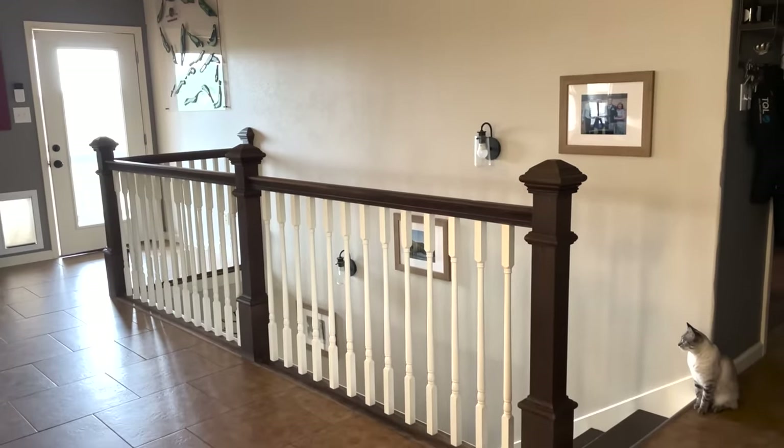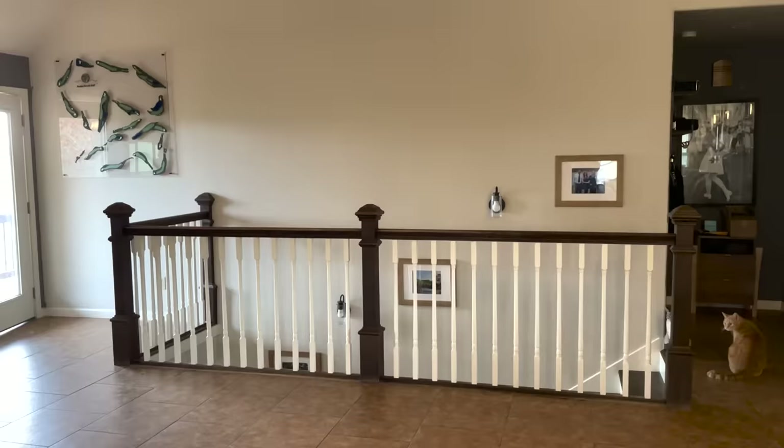In this video I'm going to update the railing in my house to something modern and fresh. Let me show you how it went.